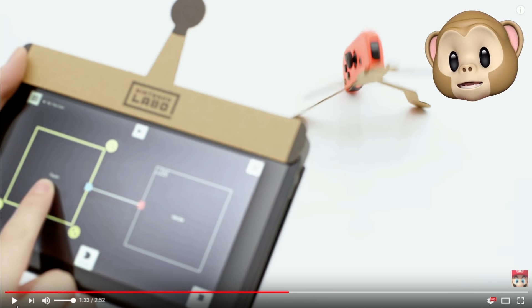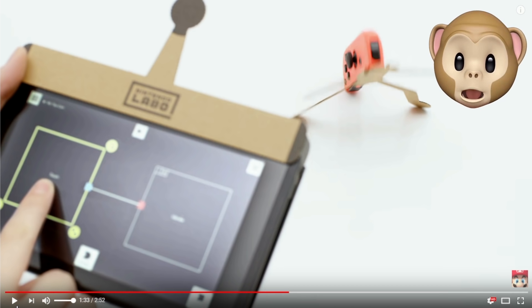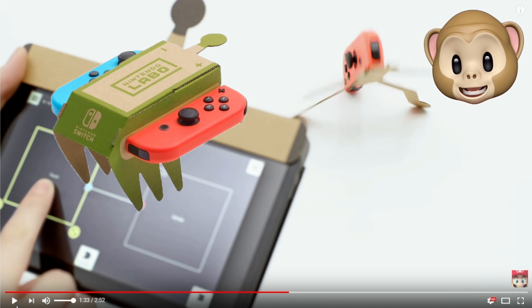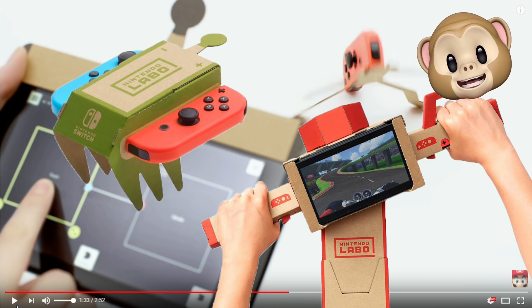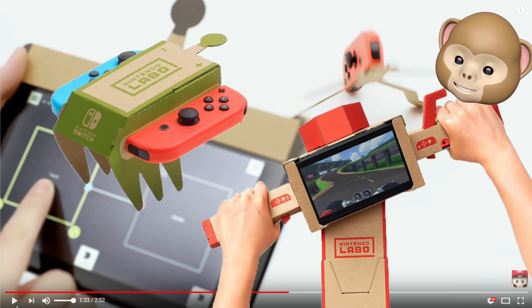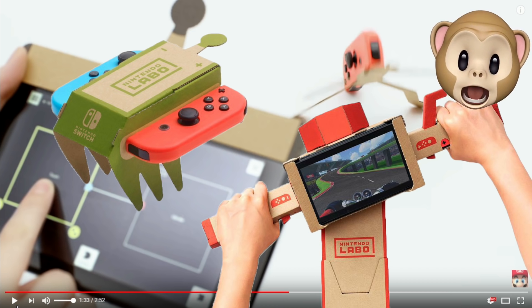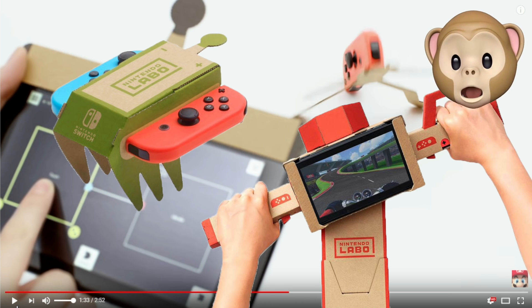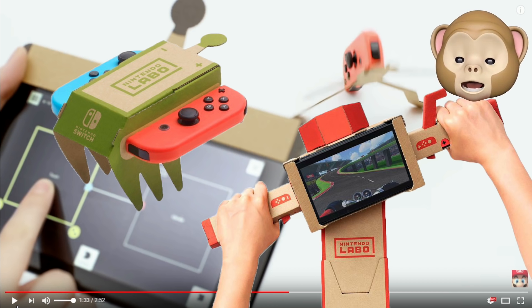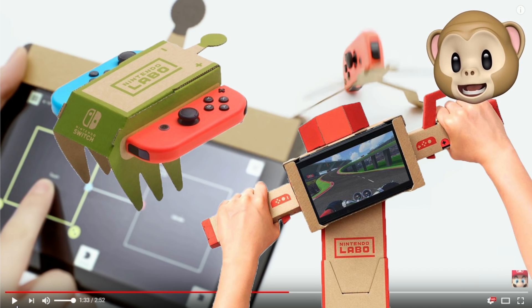They made a slightly more complicated program: they took two Toy-Cons — the RC Toy-Con and the motorcycle Toy-Con — and said if the motorcycle turns left, vibrate the right Joy-Con in the RC car; if it turns right, vibrate the left one, which makes it turn right and left. And if you turn the accelerator on the motorbike, vibrate both at the same time, which makes it go forward. So they interfaced the motorbike Toy-Con with the RC Toy-Con, and you can do this with all of them together.